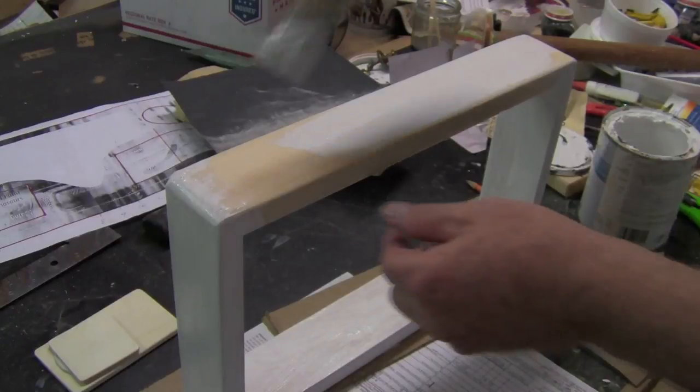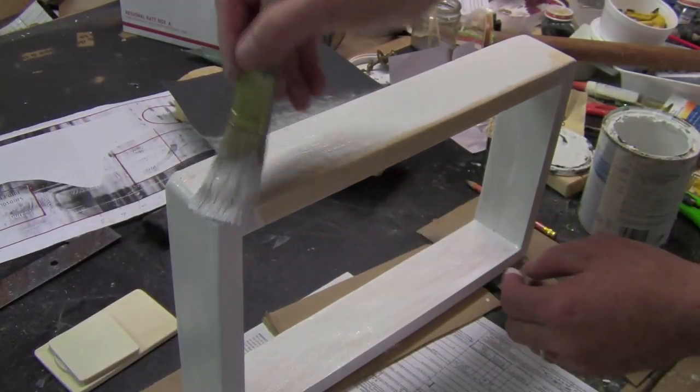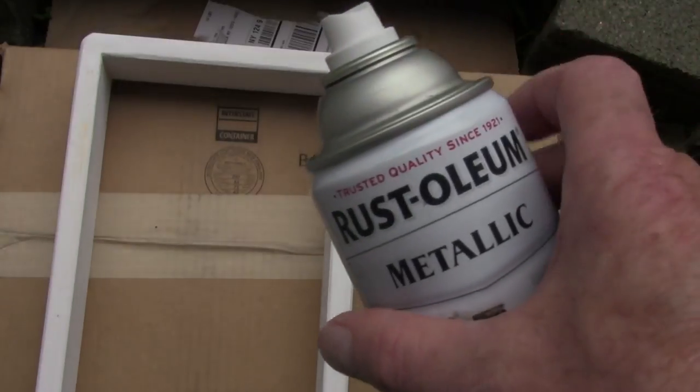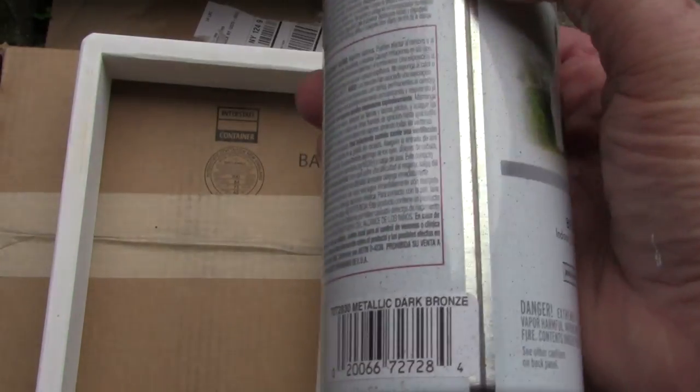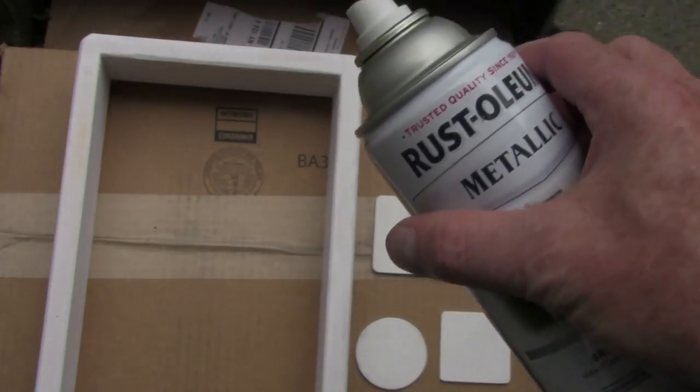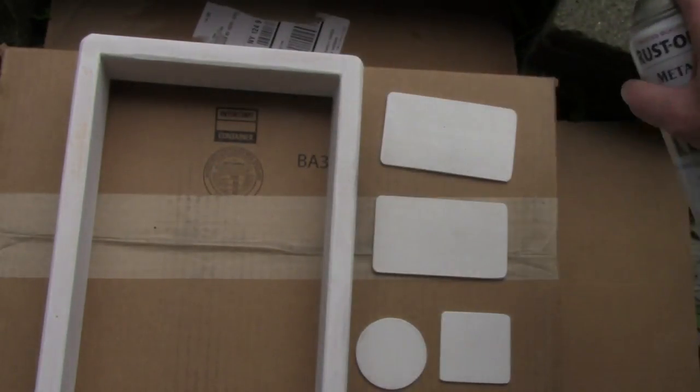I then prime the wood using an acrylic exterior primer, which will seal the wood. Then I sand it again and use metallic spray enamel — a dark bronze — just to give it a darker tone.